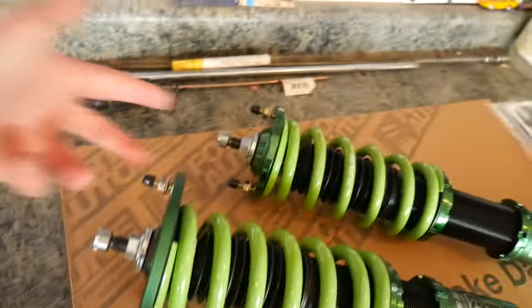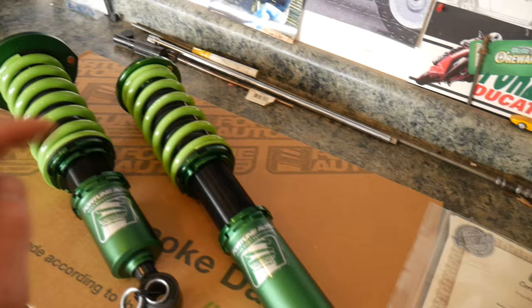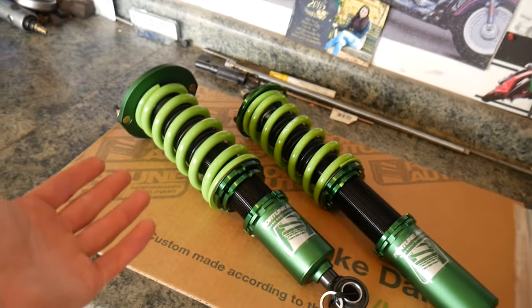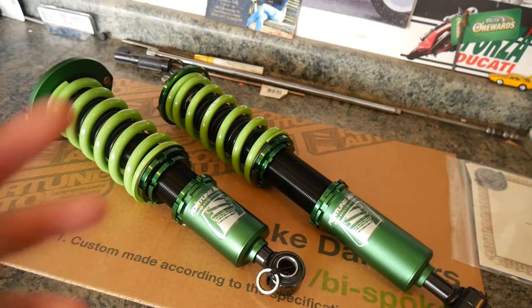It's real easy to put on — just two nuts up top, one bolt on the bottom. Everything's nice and anodized aluminum. They're all hand-built, and it takes about five or six weeks to get them. That's really the only downside. They are all offered with a five-year warranty, and you can send them in to get rebuilt every year if you want. It costs money, of course, but it's way cheaper than buying a whole new set of coilovers.